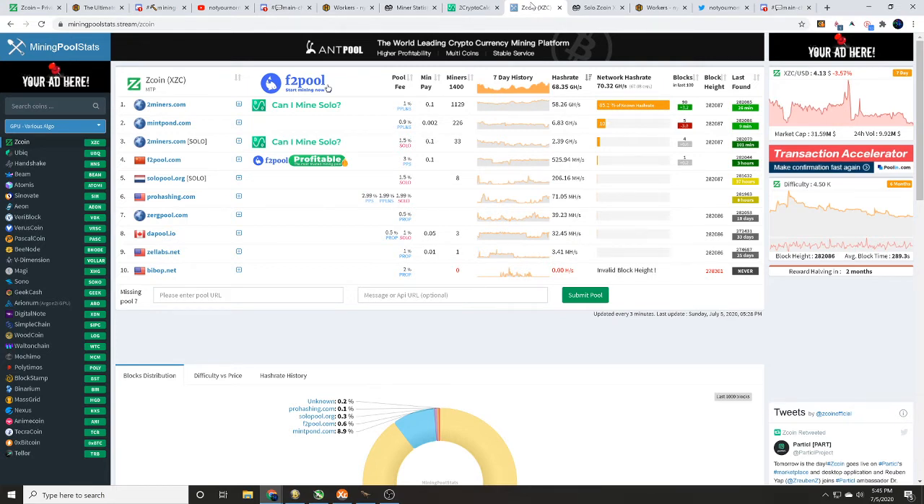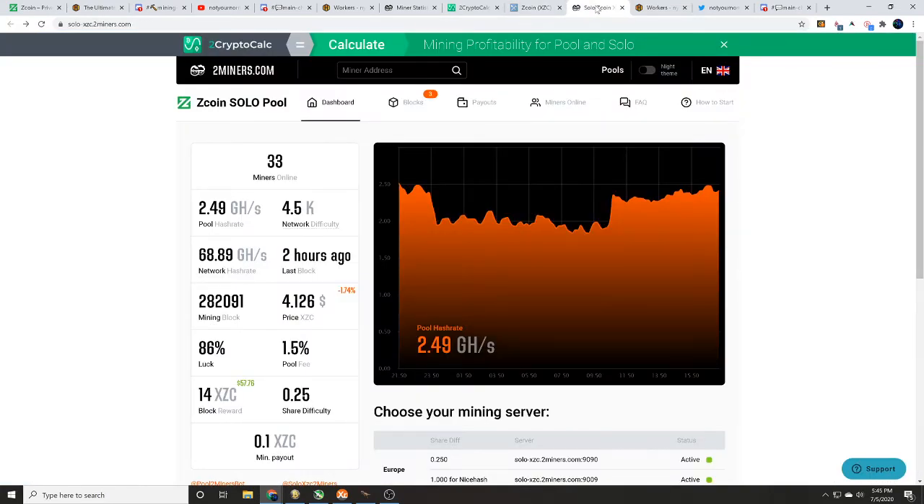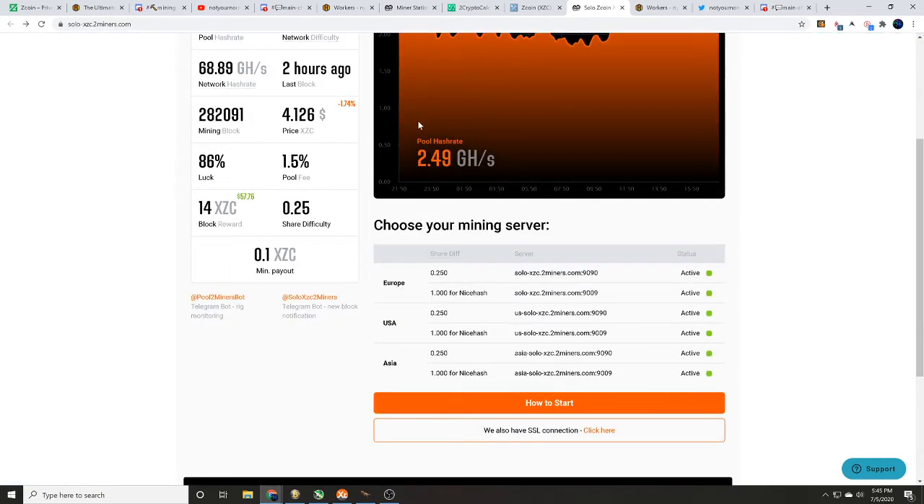I do see two solo Z coin pools: twominers.com and solo-pool.org — links to both will be in the description below. We're going to use twominers.com Z coin solo pool. I like it because it clearly shows you your mining servers. The only other thing you need is a wallet — there are videos on how to get that, so we won't walk through it here.